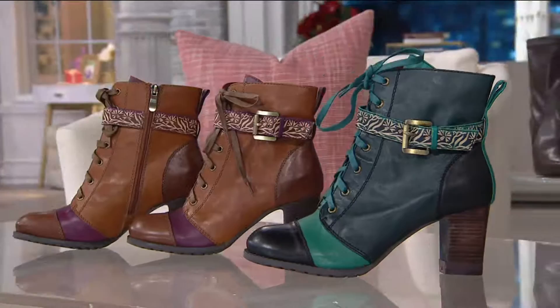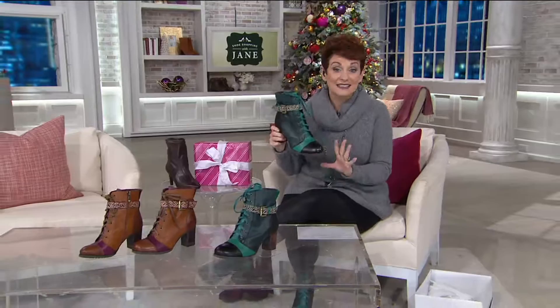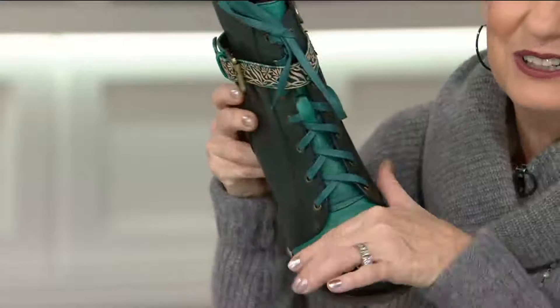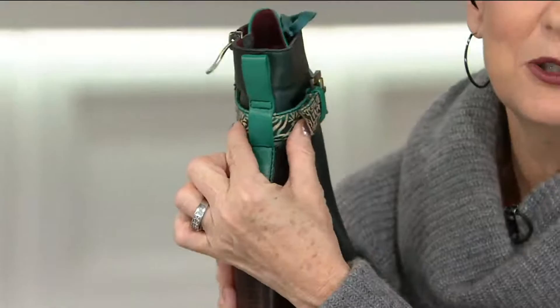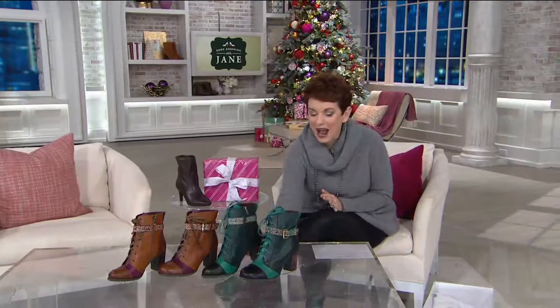Sometimes shoes are works of art — like at the shoe museum in Toronto, or the famous Fifth Avenue department stores where last year they had shoes inspired by the Cinderella movie literally displayed under glass. This should be under glass. It's still flexible, with memory foam on the inside from heel to toe. The leather is gorgeous, and all the accents are hand painted. You can adjust the ankle for a slightly wider fit, and the counter has a little handhold to help you get in and out easily.